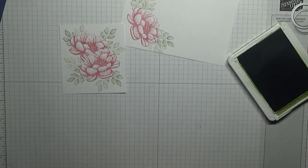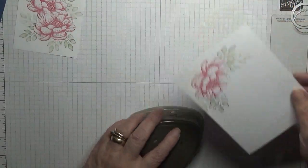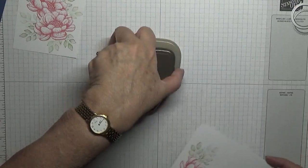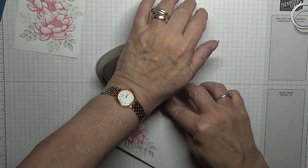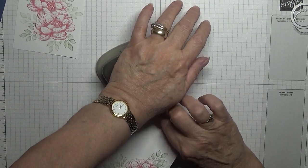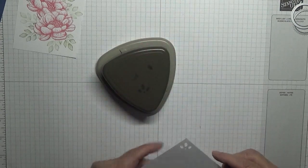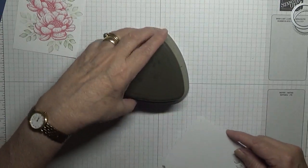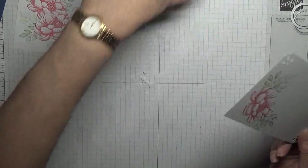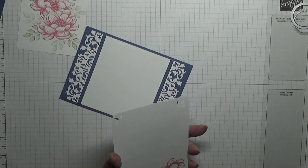That's the front — I quite like the Melon Mambo one. With this piece we're just going to pop three corners in the punch. I just did the wrong one — punch that in, and punch that in. Now because I've rounded the corners on that one, I'm going to round this corner like that. And that will go inside our card.